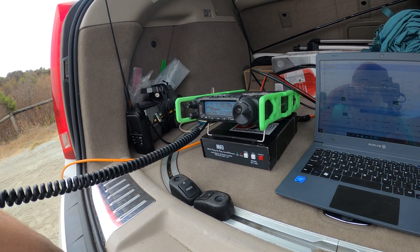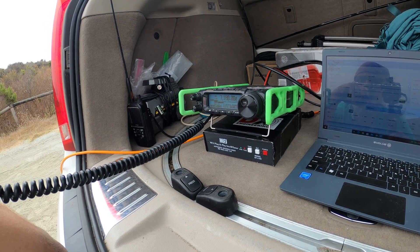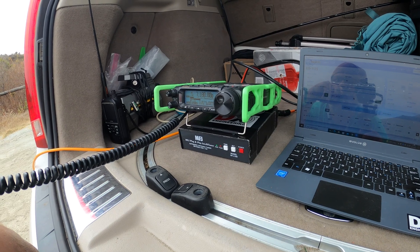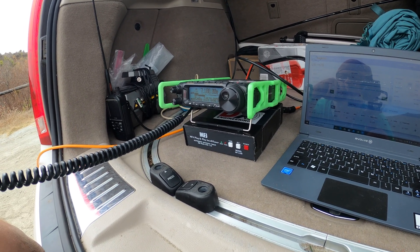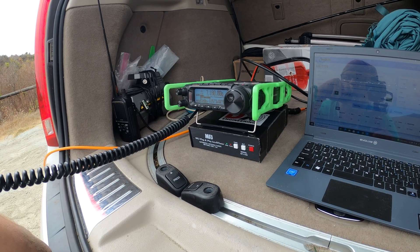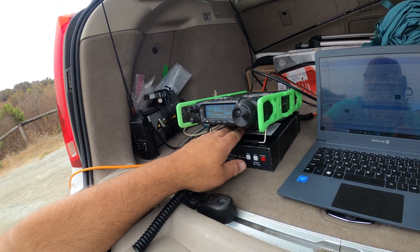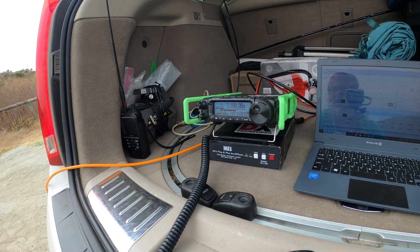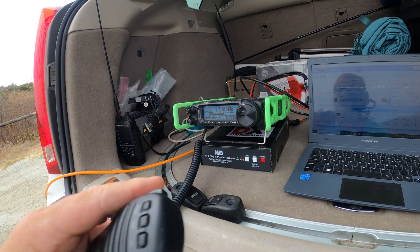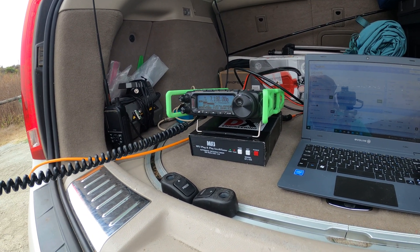I don't know if you saw the video I posted on YouTube — Kilo Delta 2 Whiskey Hotel Delta out in New York. One of the guys that follows me on TikTok is sending me these side rails that he 3D printed, and he also included a 49-to-1 EFHW half wave, so I decided to test it out today. I saw that on Facebook and also on YouTube. It sounds good — I think the wire worked a little bit better in the vertical.